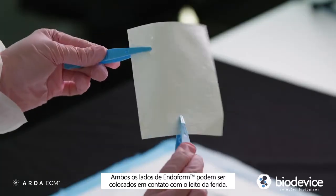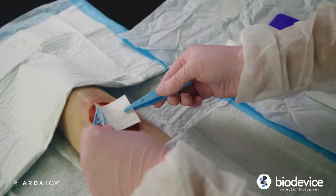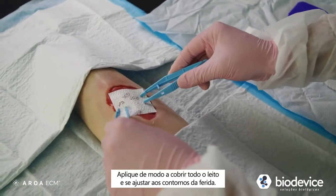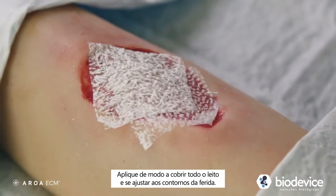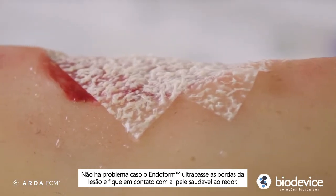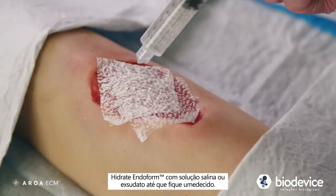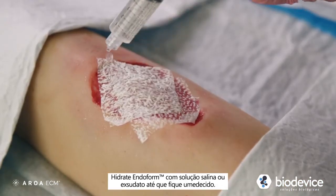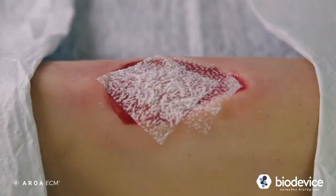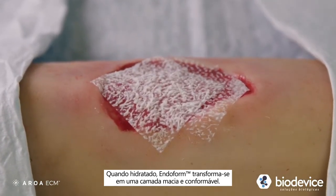Either side of Endoform can be placed down on the wound bed. Apply so that it covers the entire wound bed and conforms to the contours of the wound. It's okay if Endoform overlaps onto surrounding healthy skin. Rehydrate the Endoform with saline or exudate until moistened. When rehydrated, Endoform transforms into a soft conforming sheet.